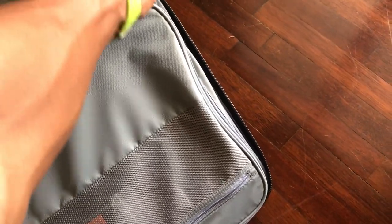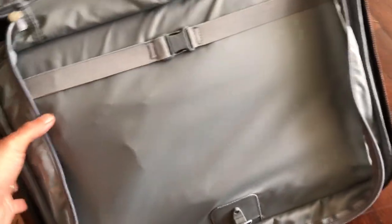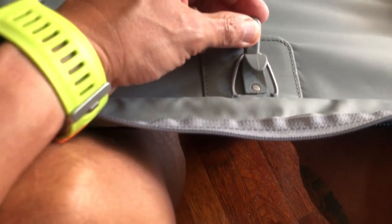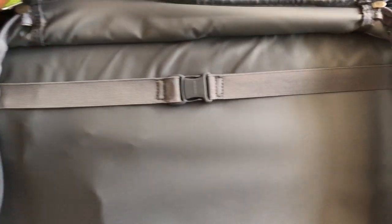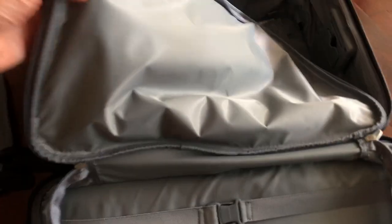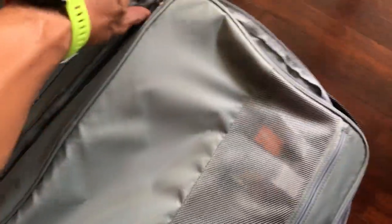Over here there's a whole indentation with additional space for storing more things. This, if I'm not mistaken from my internet research, is a suit carrier. There's a hanger area to secure the hanger so it doesn't move around, along with a compression strap to hold the suit down, and it goes all the way to the other side. There's also a nifty feature that lets you remove it entirely if you don't plan to carry a suit, using it as additional storage space.